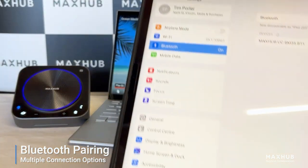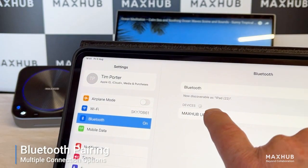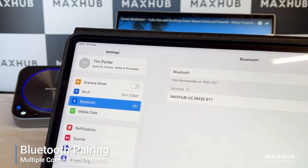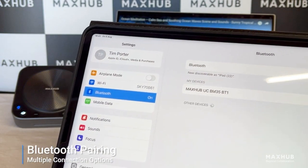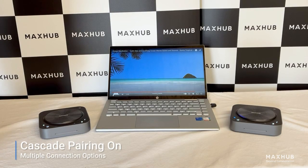Introduce the iPad into here and we see from the iPad the Maxub has come up as a speaker option already. Click on there. Bluetooth connected. And we now connect it on the iPad. One of the key benefits of the Maxub BM35 speakerphone is the ability to connect two devices at the same time, which will increase the range of your audio in the meeting room significantly.